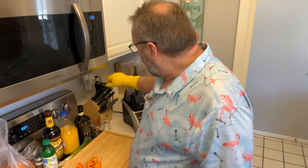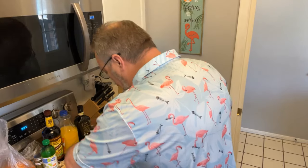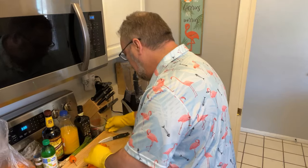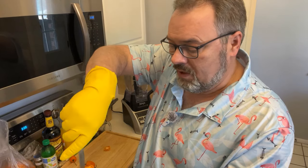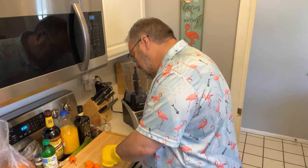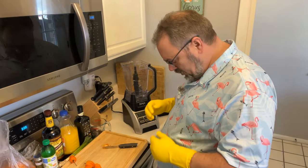I've taken my contacts out, put on glasses, and put on gloves because I don't want habanero juice getting in my eyes or on my contacts. The process is simple: take a paring knife, cut the top off the pepper, try not to squeeze it, then cut around the seed section and just pull it out. If you get a couple seeds still in the bottom that's okay — you just don't want that giant seed pod in there.